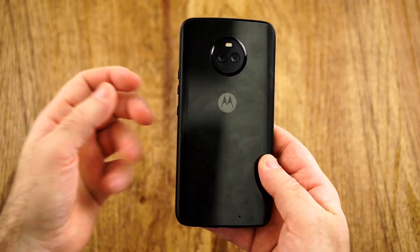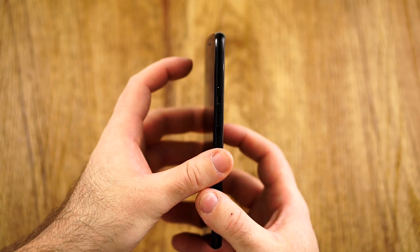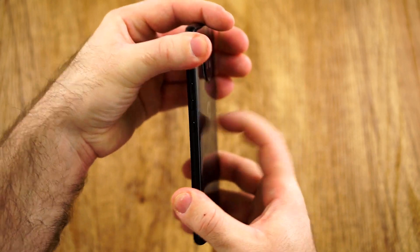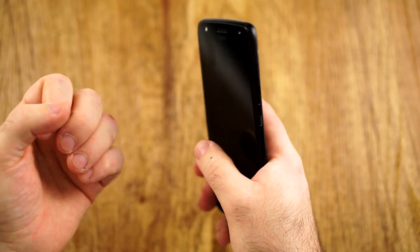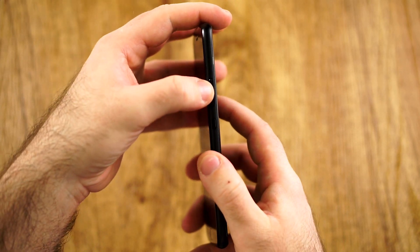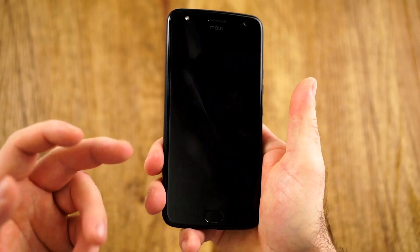Let's start off with the first thing, which is not even the design but the actual build quality, which is amazing for this price point. First of all, no creaking at all. It feels super solid, great hefty weight distribution. The buttons have no wiggling, great tactile feedback, and super placement.